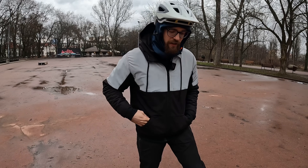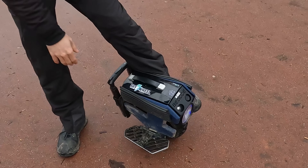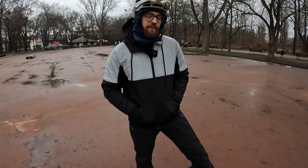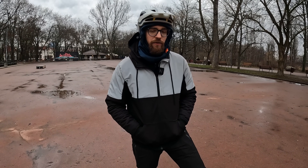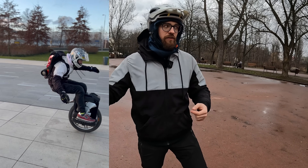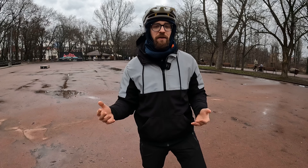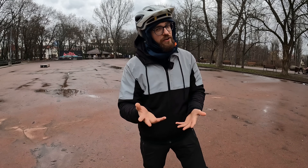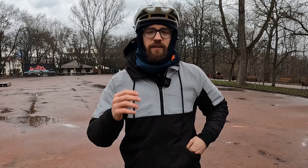Today we are on the M10 4 — this is probably one of the best EUCs to learn how to ride backwards on. Of course you can learn on various EUCs, from the biggest master pro to a Sherman or other wheels, but it just takes a different amount of effort to learn how to ride backwards on those wheels.